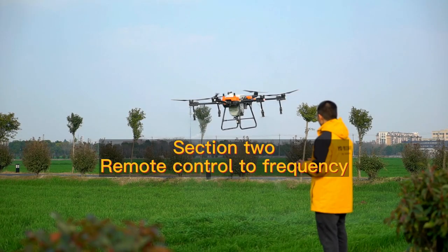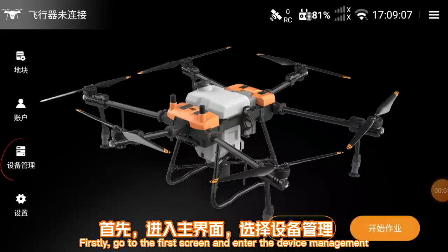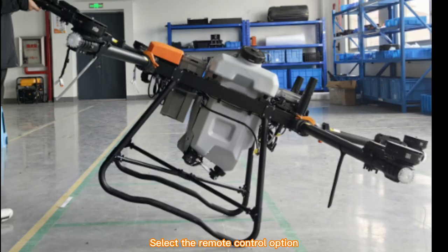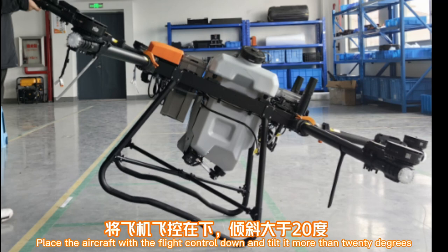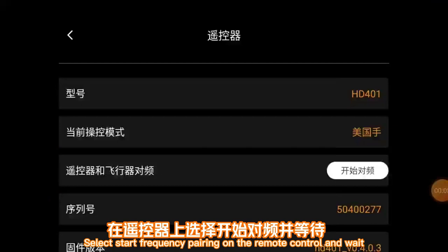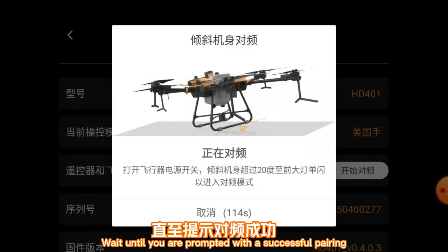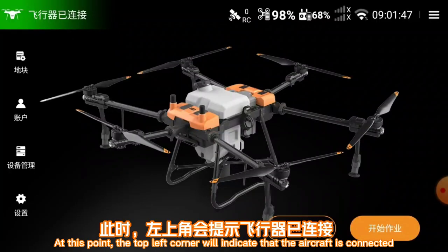Section 2: Remote control frequency pairing. First, go to the first screen and enter device management, then select the remote control option. Place the aircraft with the flight control facing down and tilt it more than 20 degrees. Select 'start frequency pairing' on the remote control and wait until you are prompted with a successful pairing. At that point, the top left corner will indicate that the aircraft is connected.